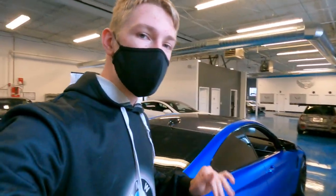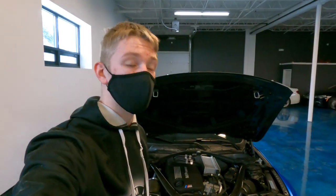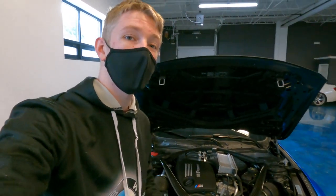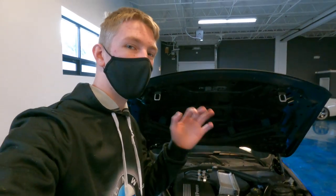This car is fast and it's even got more mods on it. With this car you actually get a three-liter twin turbo six-cylinder engine that produces around 425 horsepower, and it is crazy.